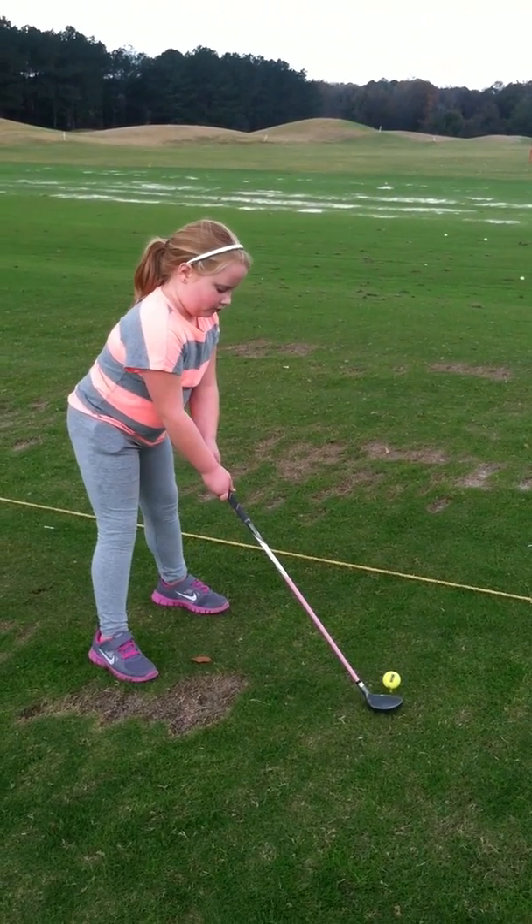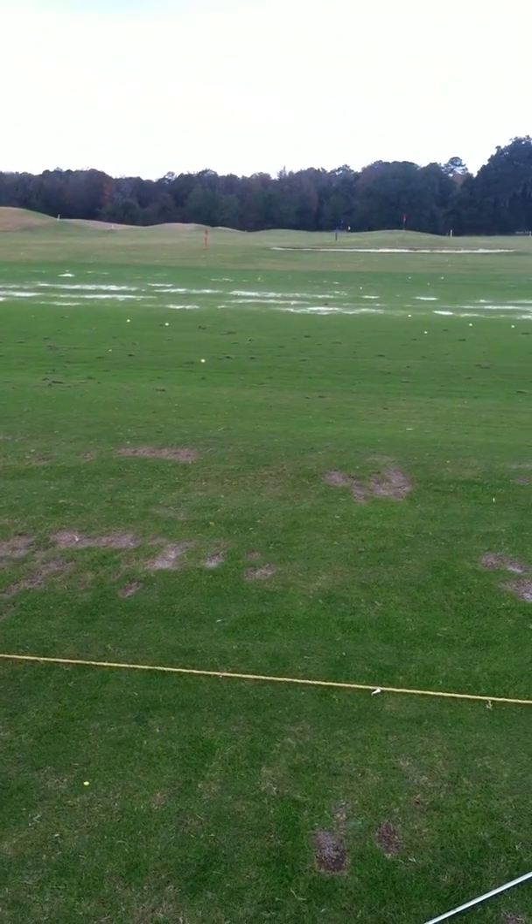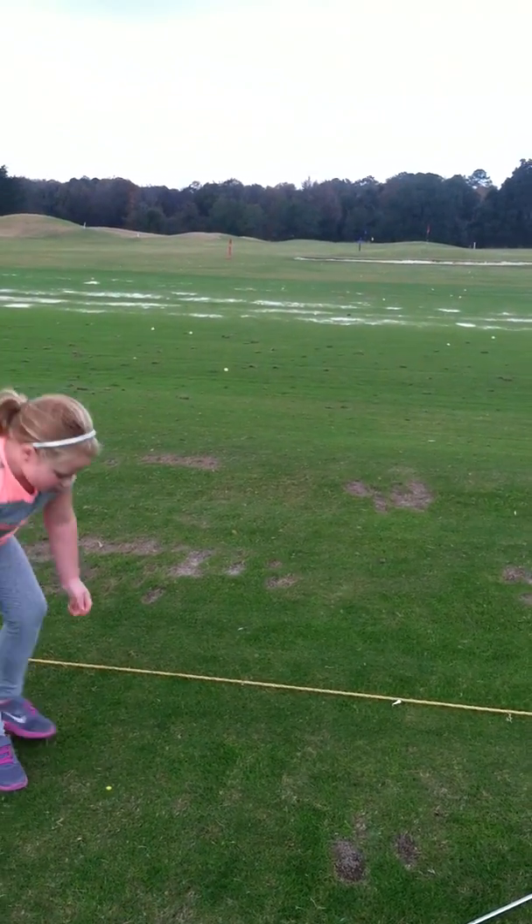Now watch me. Whoa. And I'll show you two more times.